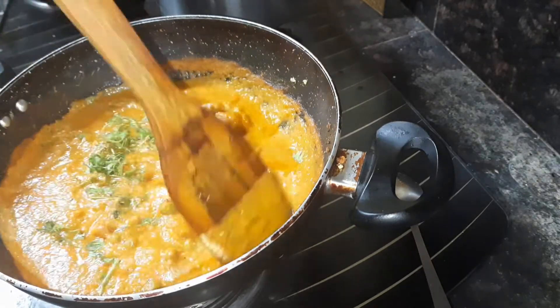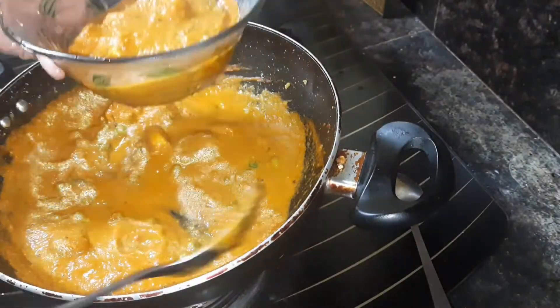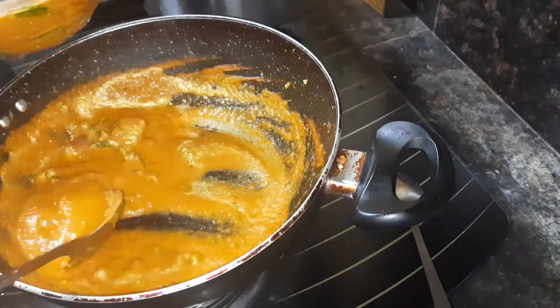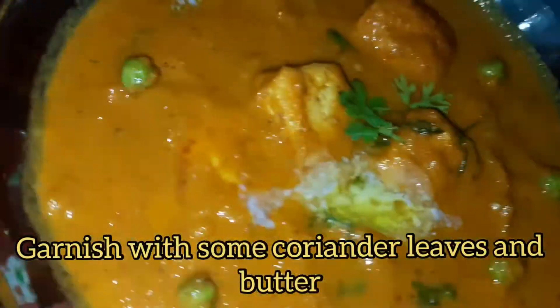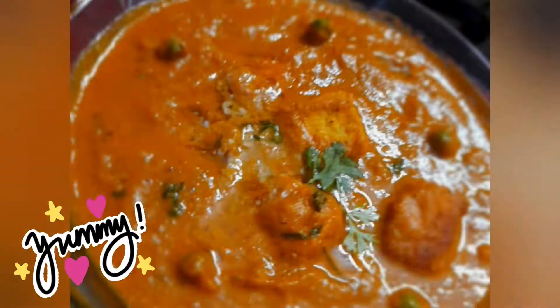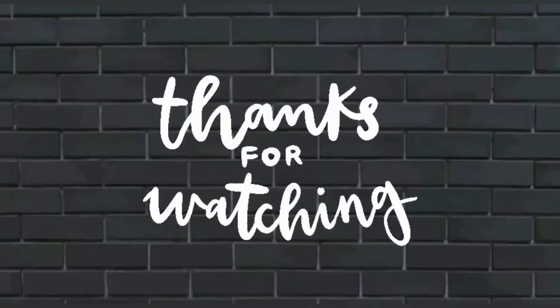Matar paneer masala is ready to serve. Take it out in a serving bowl — you can have it with roti, paratha, naan, or plain rice as well. Top it with some butter and coriander leaves. It turned out so delicious, do give it a try for sure!